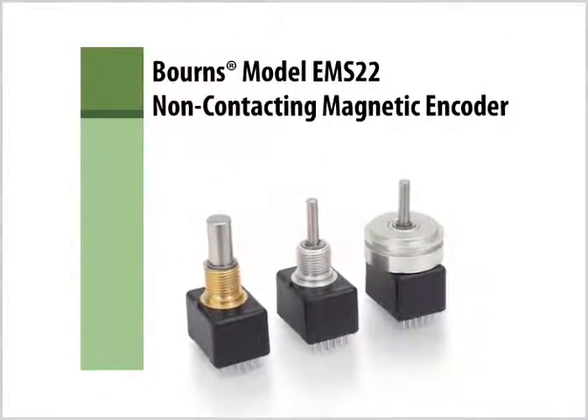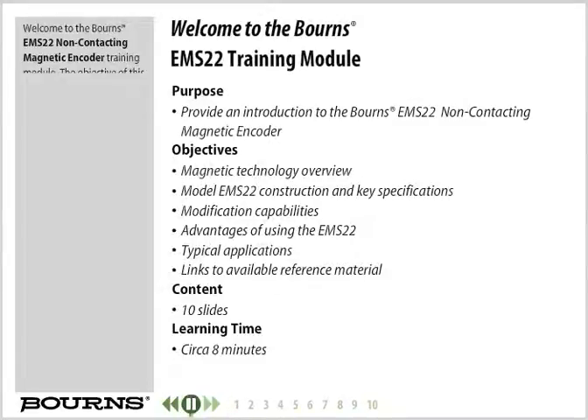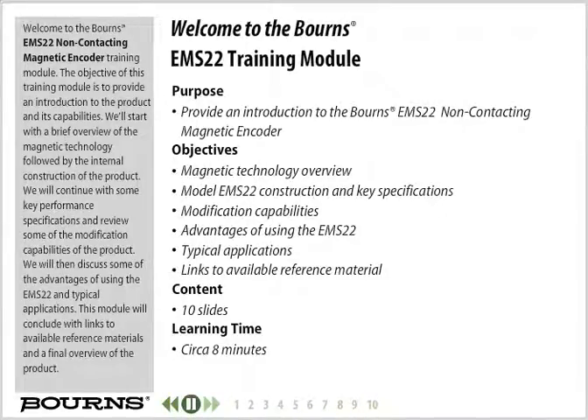Welcome to the Bourns EMS22 Non-Contacting Magnetic Encoder Training Module. The objective of this training module is to provide an introduction to the product and its capabilities. We'll start with a brief overview of the magnetic technology,